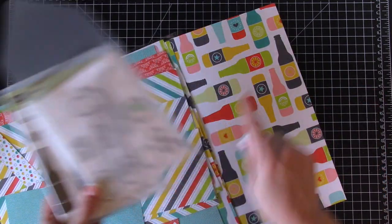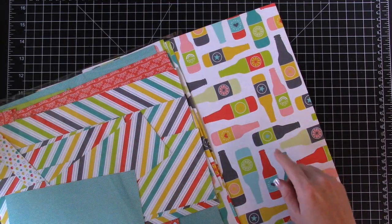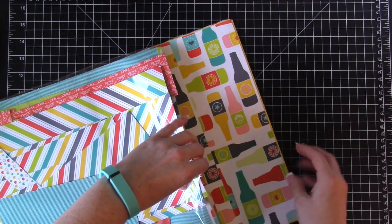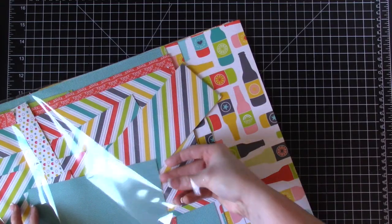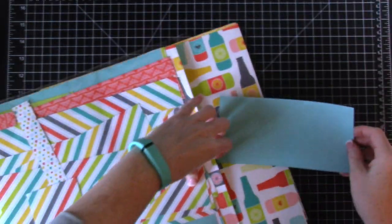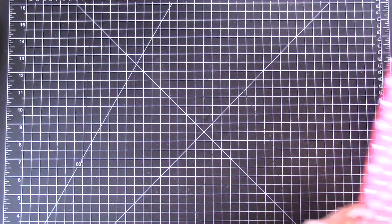These framelits coordinate with this paper so you can use them to cut shapes out, and that's what we're going to do. We'll use a couple of big sheets, plus the striped piece — I love the colors of it. I'm going to throw some Bermuda Bay in here since it coordinates with this paper set, and then we'll use basic gray and smoky slate cardstock.